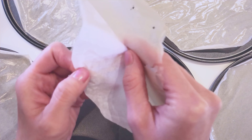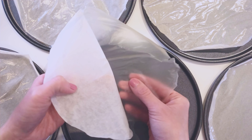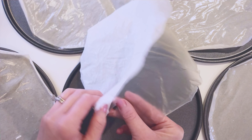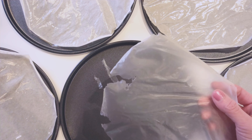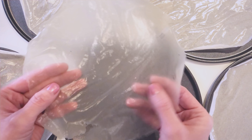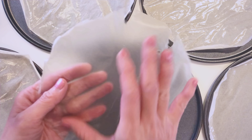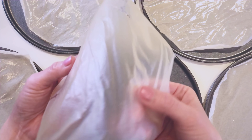Not only does this recipe mimic the regular rice paper, it's also healthy and has a good source of protein. It is smooth, thin, durable, pliable, and has the same texture and taste. And just like the regular rice paper, they are delicate when rehydrated. So do handle it with care and make sure all your vegetables are washed and dried when making fresh spring rolls with it.